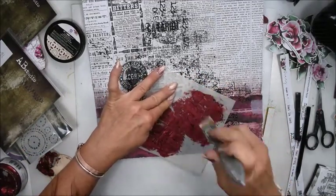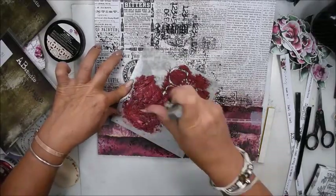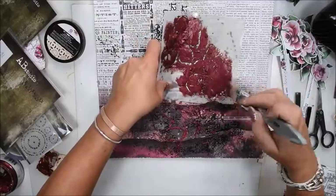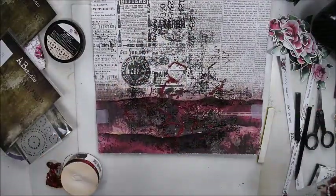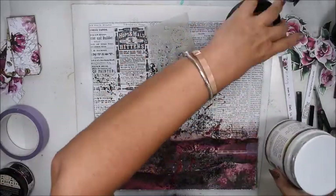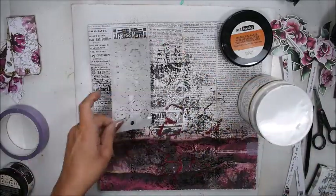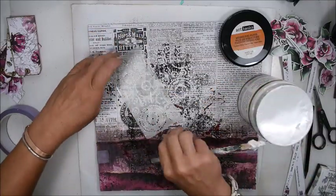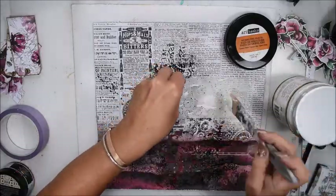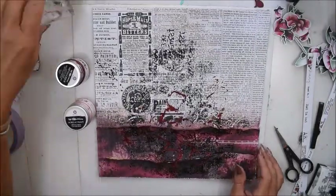Sometimes the stenciling doesn't show much, but I don't mind — for me I know it's there. I want these gorgeous flowers to shine better. The icing paste gives only a few red details here and there, and it doesn't show so much — a little bit of a pity — but I'll use the stencil with some other product too. Here I have stencil number 63 with small circle dots, and I really enjoy these small stencils because they are so easy to move around, very versatile. I think I'm ready with the background texture, so I'm leaving it to dry.